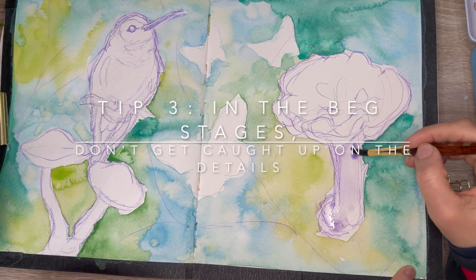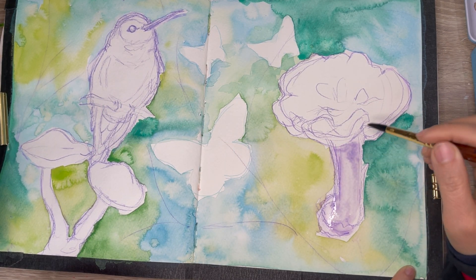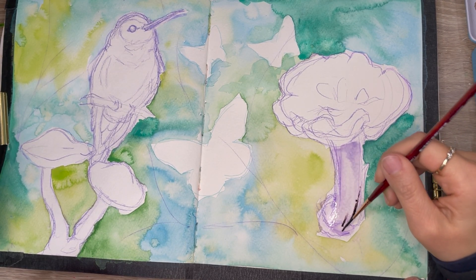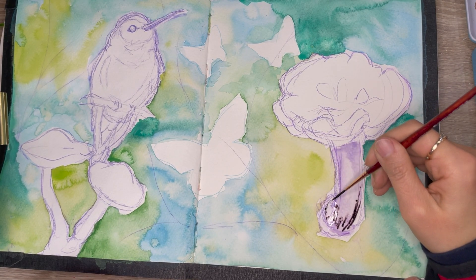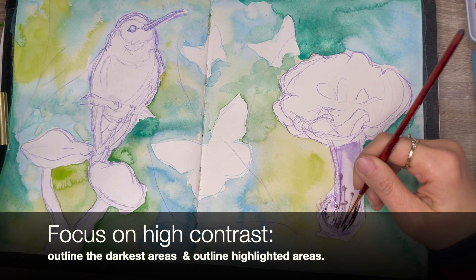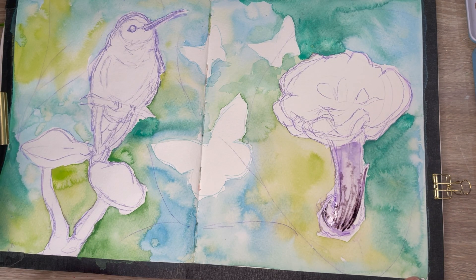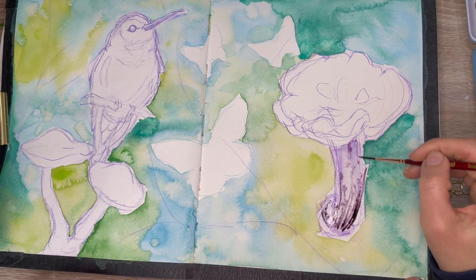Here is tip number three. In the beginning stages, don't get caught up on the details. What you want to do is to work from general to specific. Best practice would be to work out basic shapes and forms and line work, and also block in areas of deep shadow. This is your foundation. Once you have a solid foundation, you can build from there. A strong foundation drawing will lead to a strong outcome.